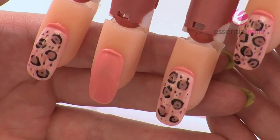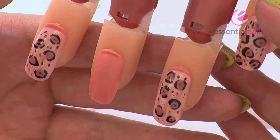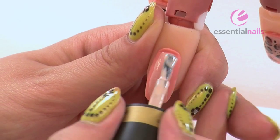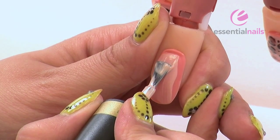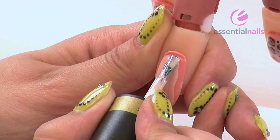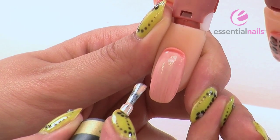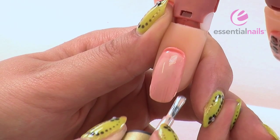I'm now going to create my leopard print design using the Gelase products from Essential Nails. The first colour I'm going to use is Natural Glow and we're going to apply two coats of that to the nail. Already prepped and based, applying thin layers — you don't want them going on too thickly. Making sure to cap the sides and the free edge. Cure under the lamp for 45 seconds.